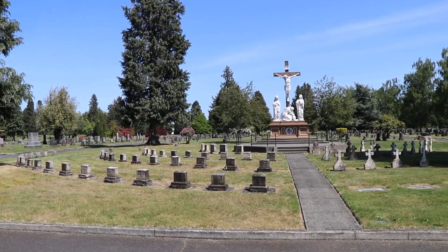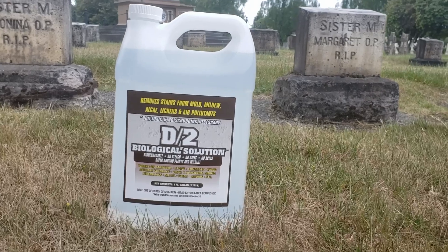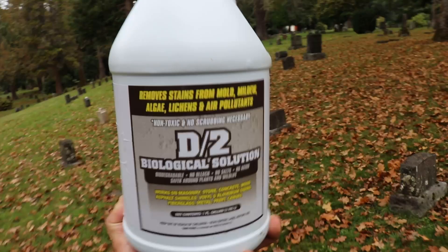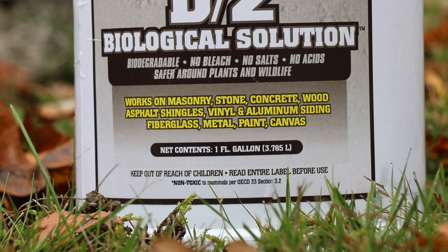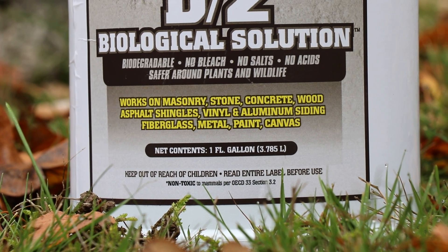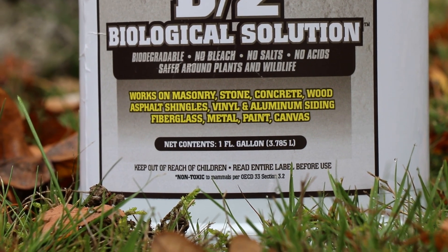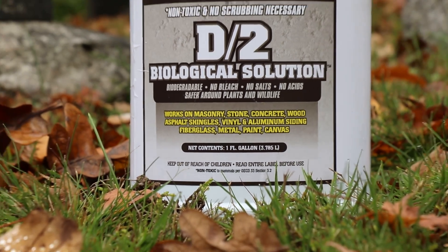For this cleaning project, as always, I'm going to be using D2 biological cleaning solution. D2 is a biodegradable, easy-to-use liquid that removes stains from mold, algae, mildew, lichens, and air pollutants. It works on marble, granite, limestone, brownstone, masonry, concrete, and more. It's the only approved cleaning solution used at Arlington National Cemetery, so it's frequently used for cleaning monuments, sculptures, and headstones.